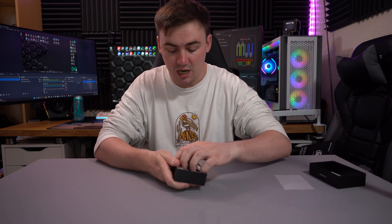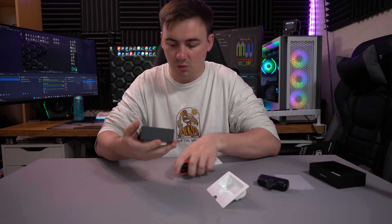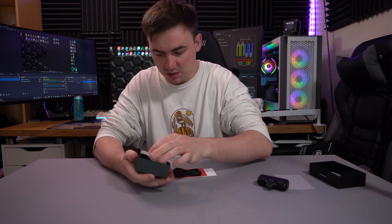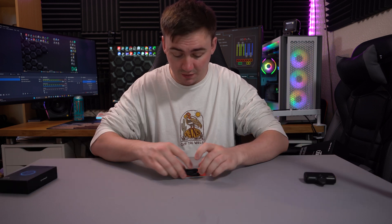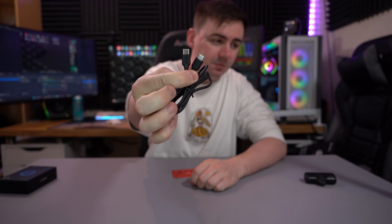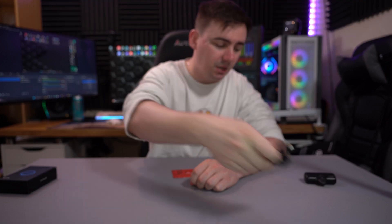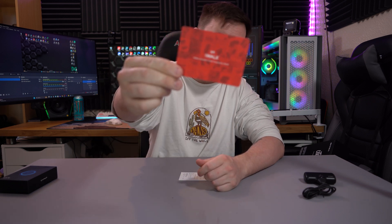Nothing exciting obviously in the box. As soon as you open it you do get the iWalk device, which we will come back to in just a second, and then in the box itself you get normal information, a charging cable, and we'll have a quick look at what they offer. We do get a quite nice USB Type-C to USB Type-C cable, which is quite unique. We also get a little Global Innovation Smart Accessories brand card.